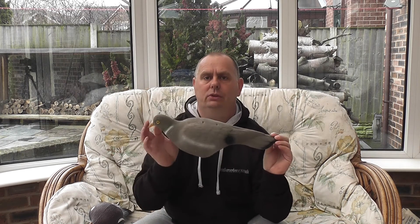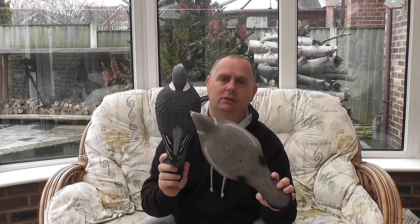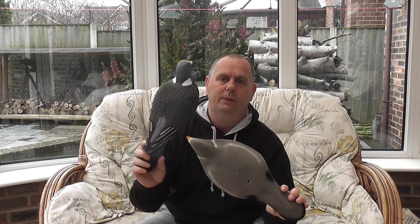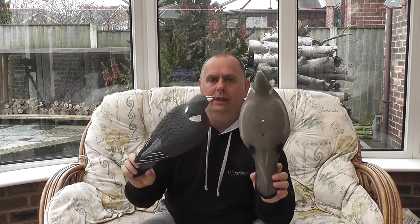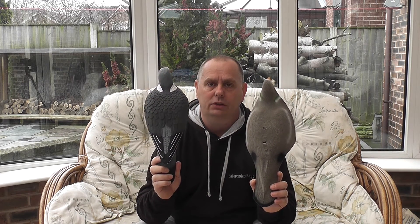The next decoy we're going to look at is the Flock Shell pigeon decoy, which is most commonly used by most pigeon shooters. Everyone says flock pigeon shells are the best, but the trouble with flocking is when it gets wet it goes dark. That looks unnatural to incoming birds and can affect the way they fly to your decoy. As you can see, the detail and colour of the feathering on the Enforcer is far superior. These decoys won't shine when wet and won't change colour — they stay exactly as they are.